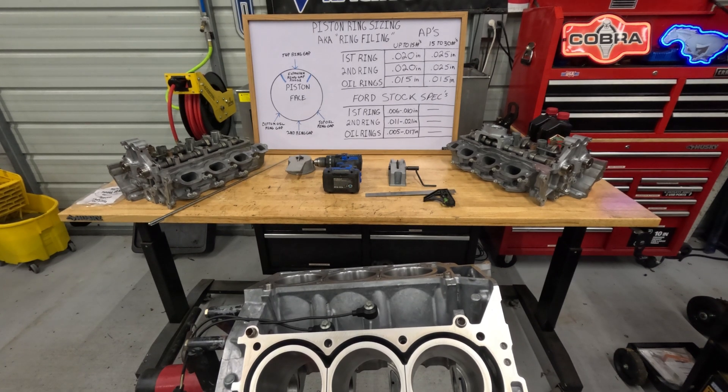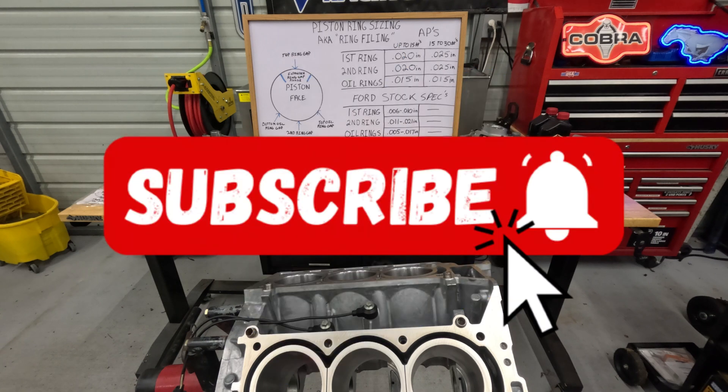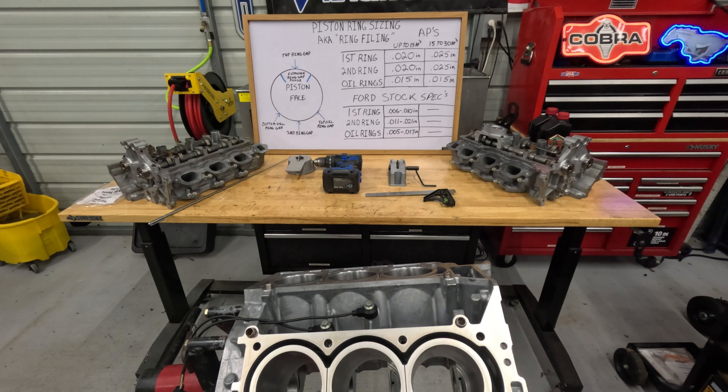Once again, this is Daniel with Boss C351 Productions. Thank you for watching. Please like the video and subscribe to my channel — click that bell. If any of the information I give you on my videos helps you out, please consider donating to my channel. Thank you for watching.